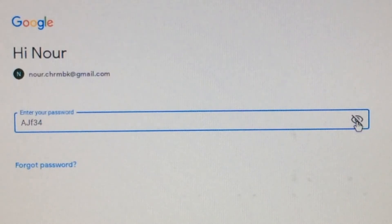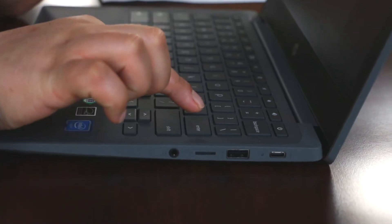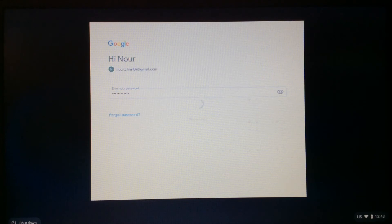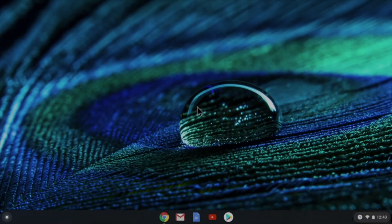Be careful. Passwords use big and small letters, numbers, and other symbols. You must type it exactly. Push enter. Now you can use your Chromebook.